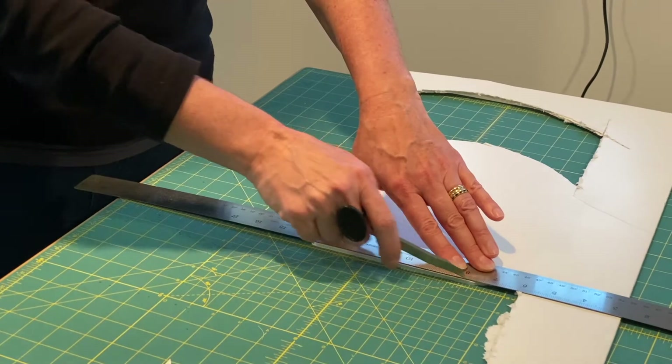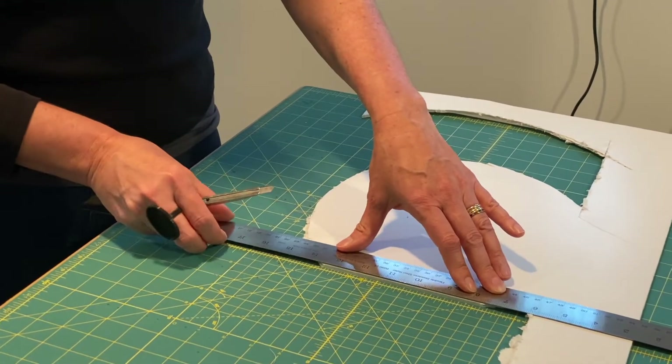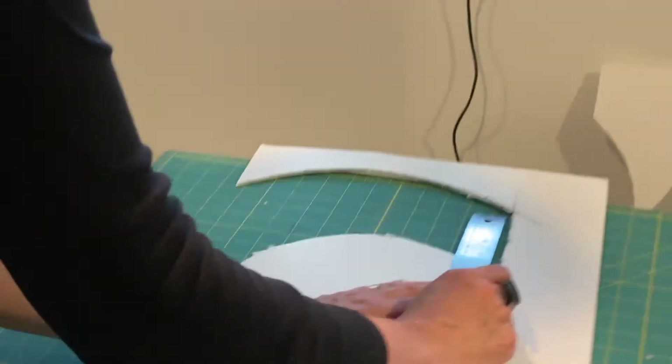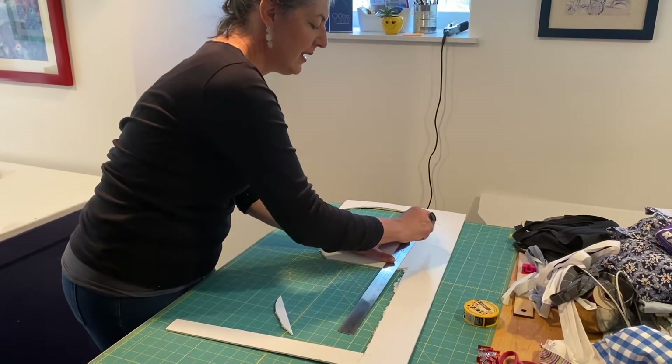You notice some things about how I was holding the ruler — see how my fingers are not where I can cut them. Sort of obvious, but worth mentioning. Then the other thing: let's say I want to cut this bit right here. My instinct would not be to orient my body in an awkward way.